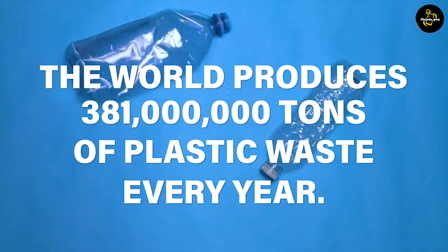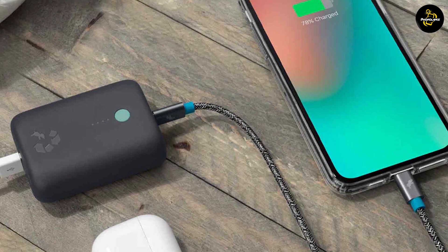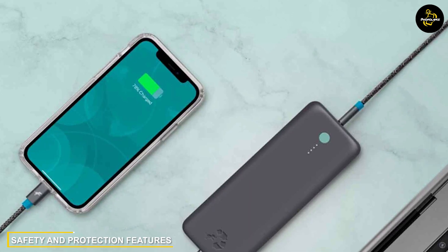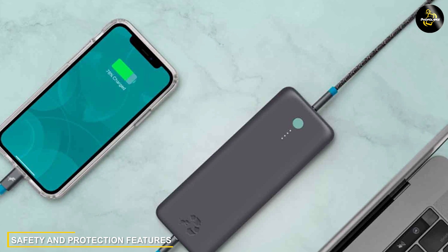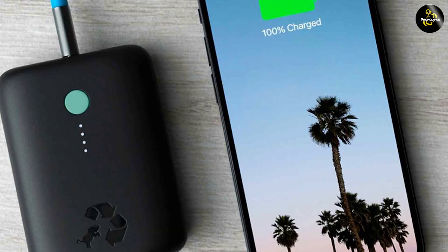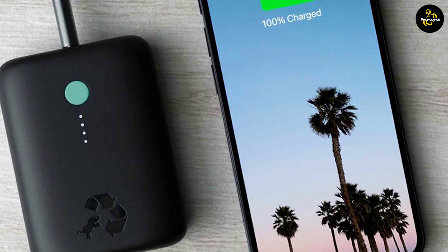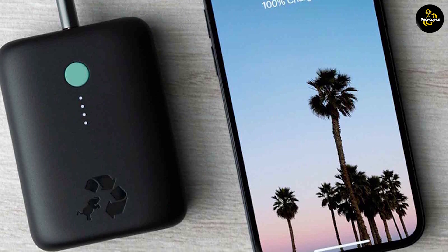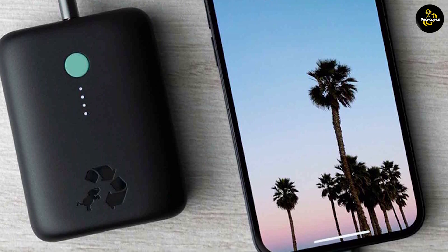This eco-friendly approach ensures that you can power your devices while being mindful of the planet. The NimbleChamp prioritizes safety with its built-in protection mechanisms. It includes safeguards against overcharging, overheating and short-circuiting, ensuring the safety of your devices during charging. This gives you peace of mind knowing that your devices are protected while they are being powered up.